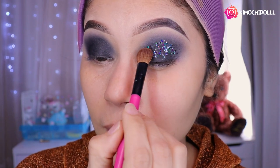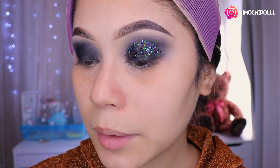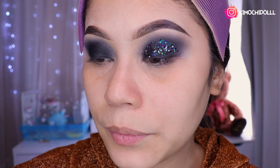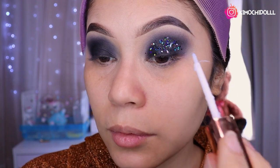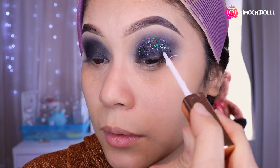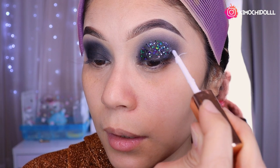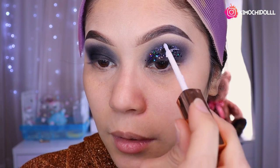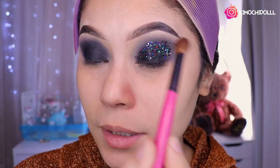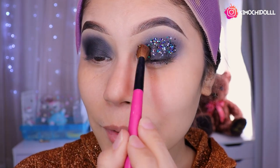Hay que ingeniarse chicas, pero también colocando con mucho cuidado. No vayan a colocar en su ojo. Cierren su ojo al momento que están colocando, con mucho cuidado. Si son muy descuidadas en ese tipo, no les recomiendo porque si se entra a su ojo también les va a doler un chingo. Así que eviten o traten de tener muchísimo cuidado.